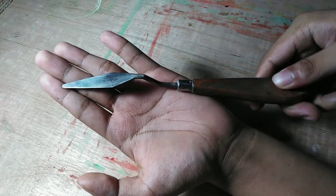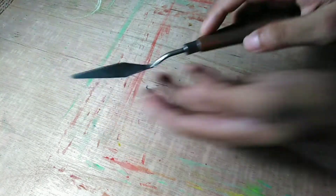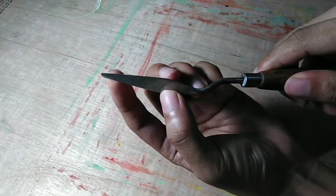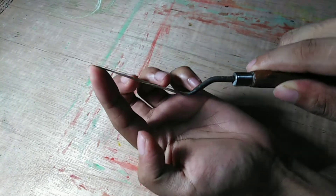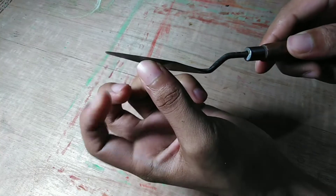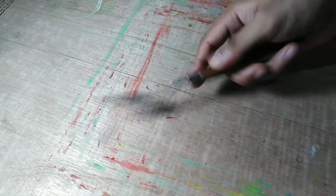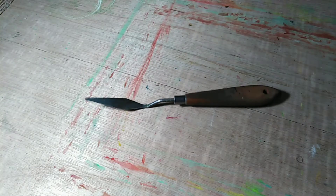The next one is my palette knife — this is the first palette knife I ever used when I started my oil painting journey. It's very old now, almost two years or more. The palette knife is used to mix your paints when combining one or more colors. It is very important in oil painting.